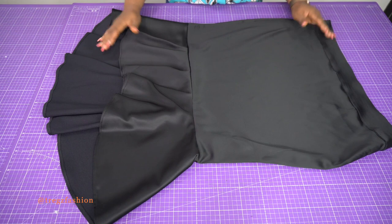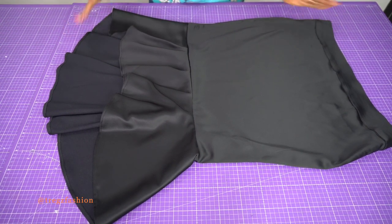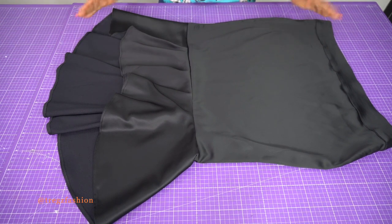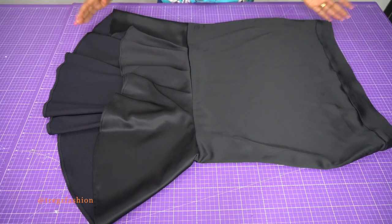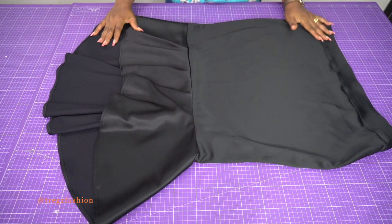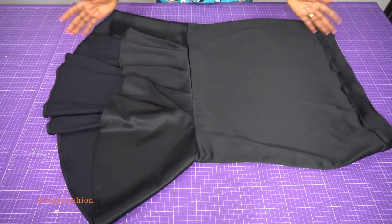Here's how our finished skirt looks — nice, right? I hope it wasn't too difficult for you, and I'm so looking forward to seeing your skirt on you. Thank you very much for staying with me throughout this class — I'll see you again in our next class. Bye!